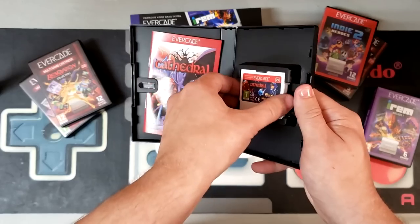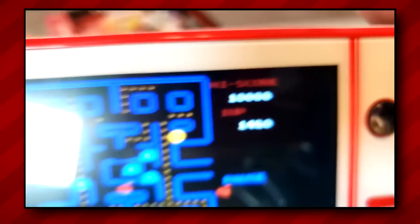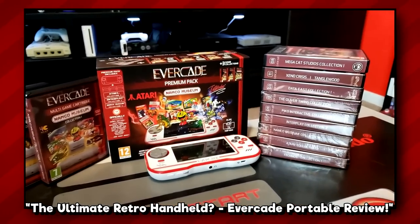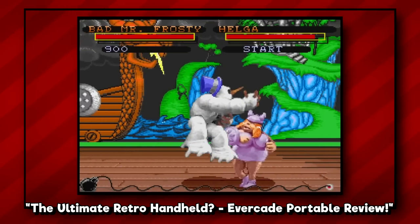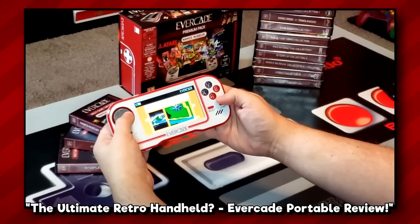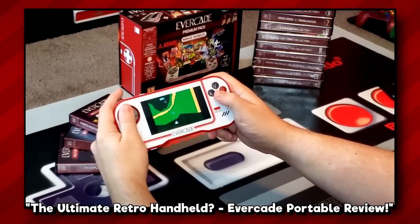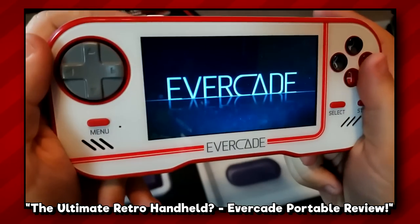Now a couple years ago, I had the opportunity to review the original Evercade handheld. In starting this review for the EXP, I'd like to revisit a clip from that initial review. Overall, the Evercade shows a ton of potential, but is slightly held back by a few weak points. A USB-C charging port, a more convenient TV docking solution, and a cleaner portable image would have really pushed this system over the top for me. Hopefully we'll see a 2.0 release with some of those hardware tweaks eventually.